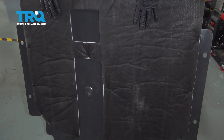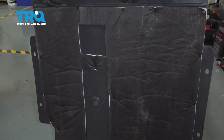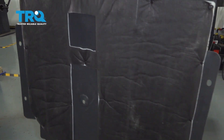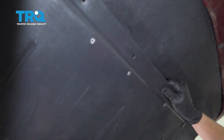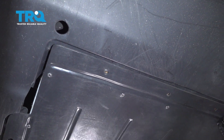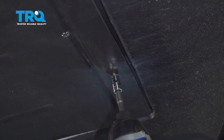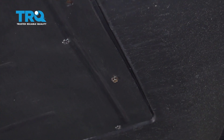So you're gonna install the new splash shield. The insulation goes up towards the engine, and you have your four mounting holes here that go in the front by the bumper. I'm gonna line those up and install those first, then continue all the way over to the passenger side with the other three.